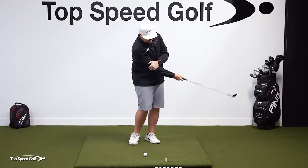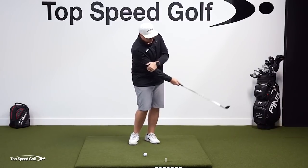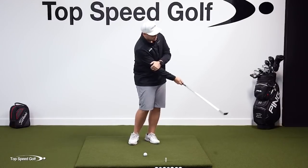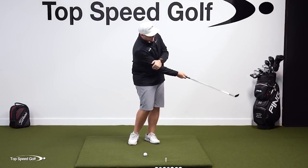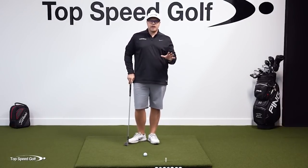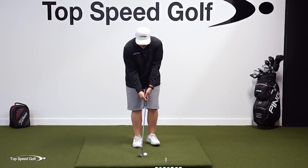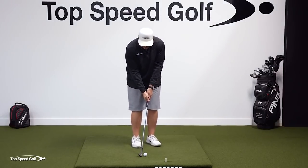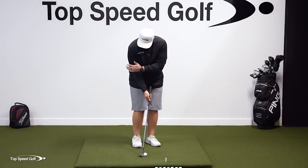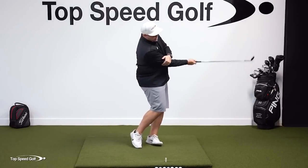Here's the drill: take your lead hand and put it above your trail shoulder. This keeps your trail arm from bending too much and going back behind you, and forces your body to unlock and work through together. You're not trying to push the arm into your body — just holding it to keep it from moving back behind you. Go back and through: unlock the legs, get the knees working, hips working, chest working back and through. You'll find it's so much easier to hit the ground in the same spot every single time. Once you get comfortable with the feel, step up and try to hit a ball.